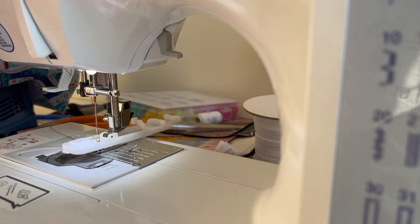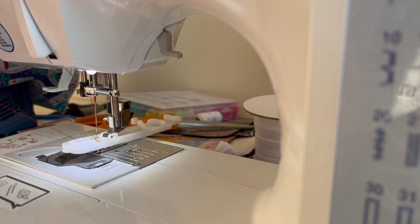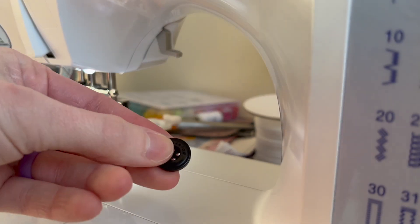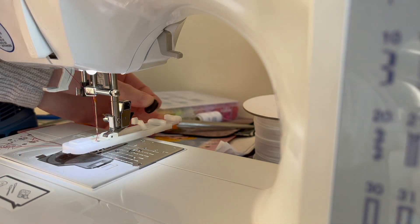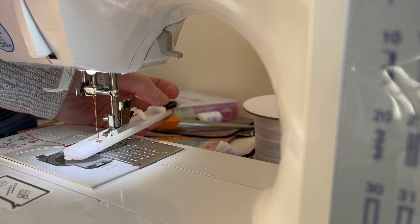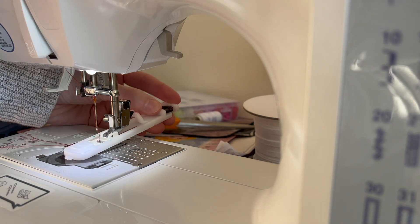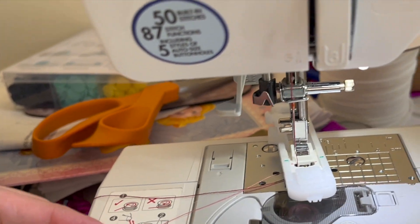For your threads, be sure that both are facing away — off to the side. I have the thread going through the foot and the bobbin is also off to the side. Here's my button that I'm going to be using. I'm going to be putting it into the back of my foot — there are these two little grooves and you want your button to sit nice and tight back there. You can see that the button is between those two little grooves, sitting nice and tight, and the machine now knows what size it is.